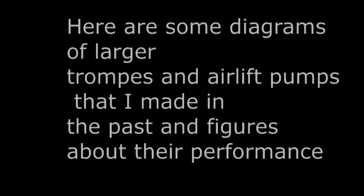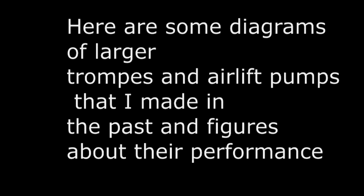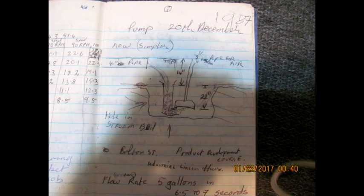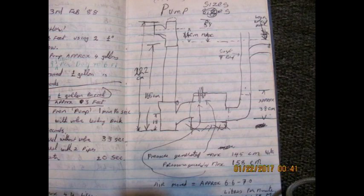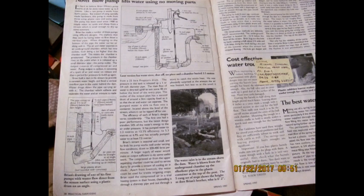Here follow some diagrams of pumps made previously — the first one from many years ago, then a second version, and the last ones which appeared in a magazine. The model is sufficiently small that you can make one in a school and use it with just water from the taps, or you can refill it by hand if you want.